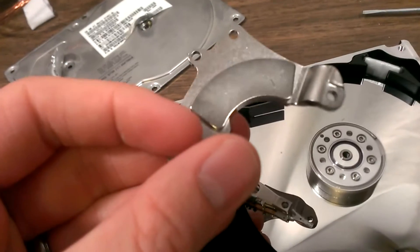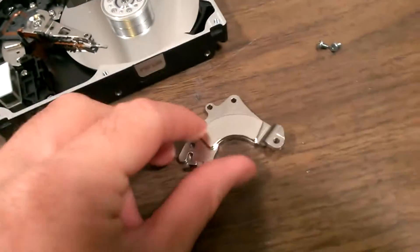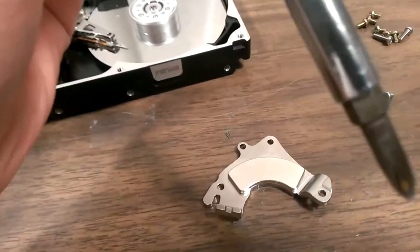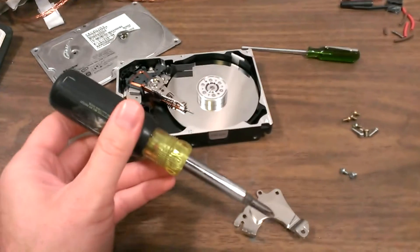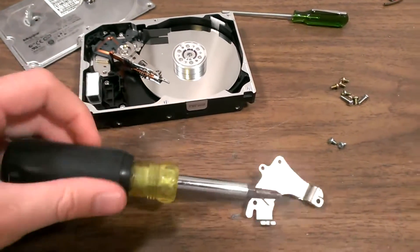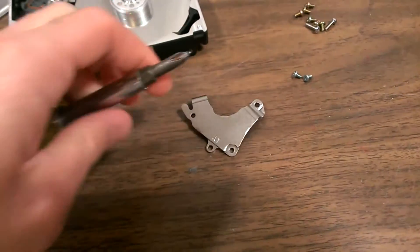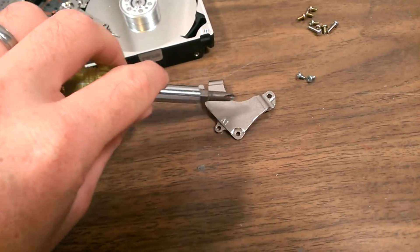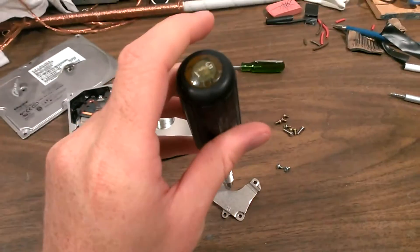There's a strong magnet right there, the arc in there. This is interesting — a normal screwdriver, nothing special, sticks pretty good. Turn it over and it barely sticks — nothing.